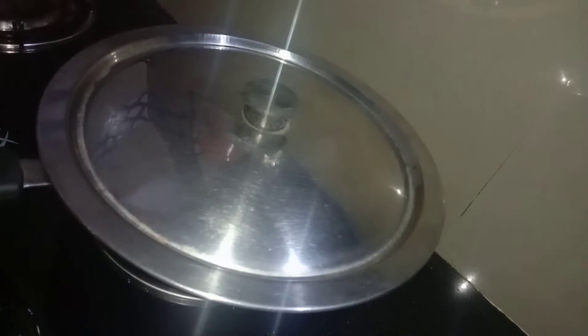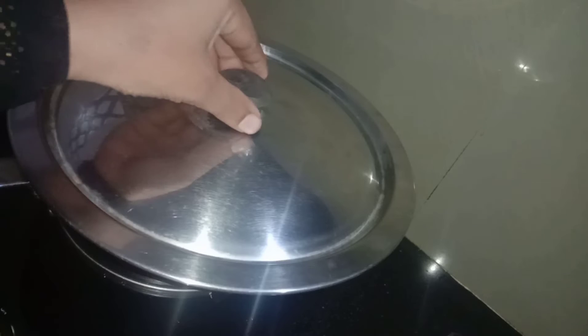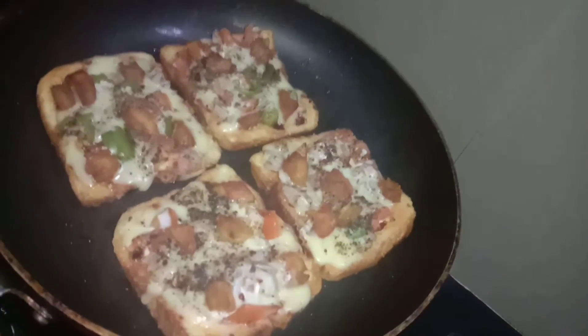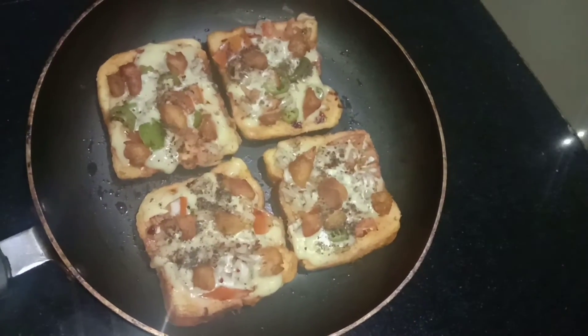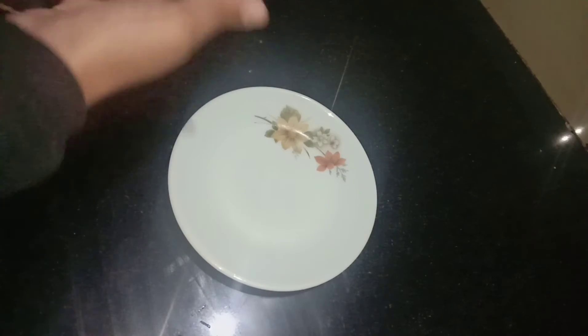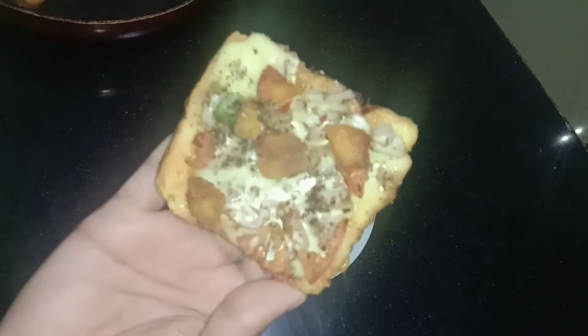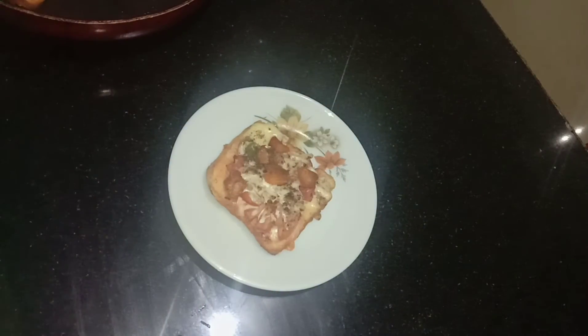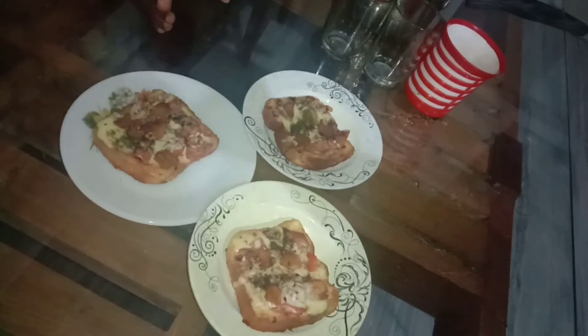Let's put the cheese on top of the pan. Now, we will add pizza to the pizza. Let's try the cheese on top. Let's cook the plate with a cup of tea.